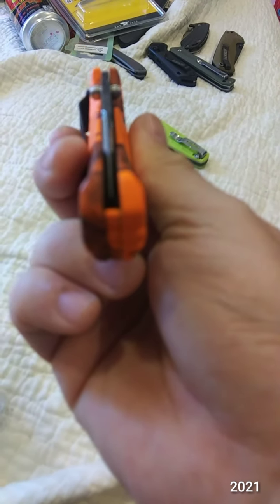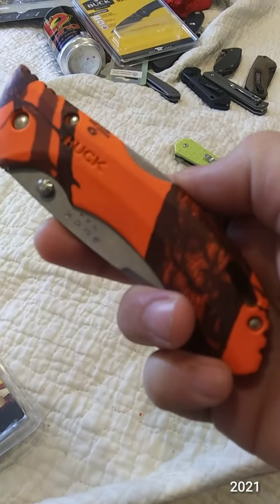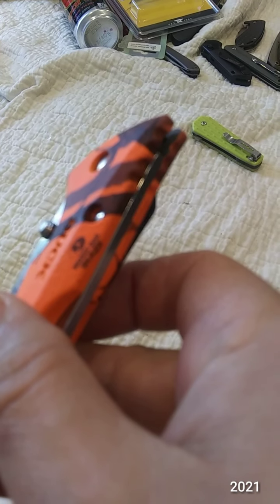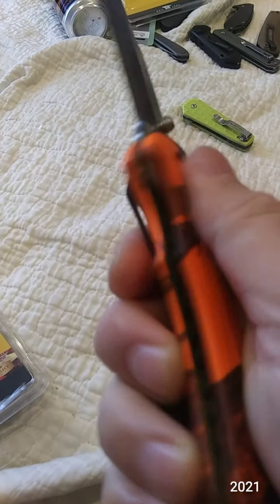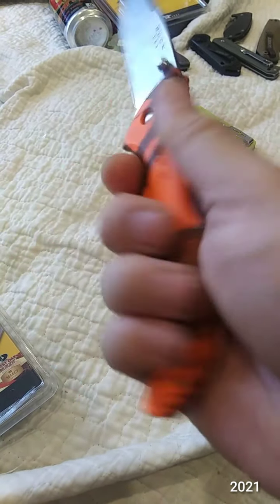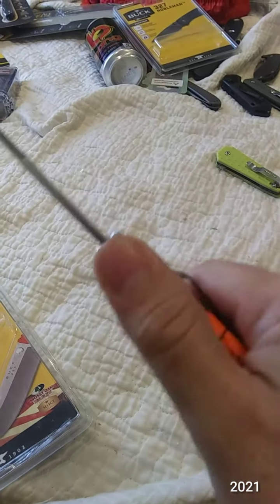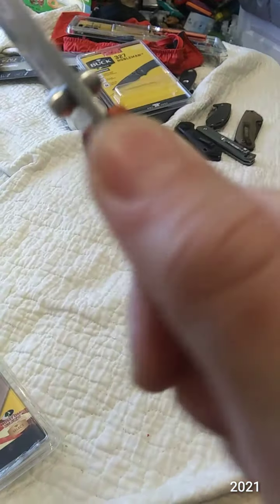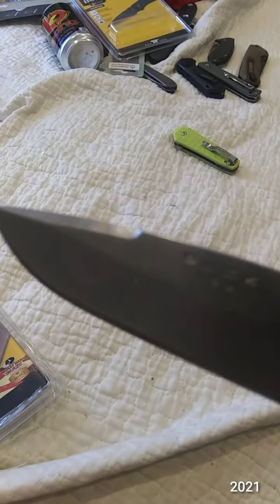Just slightly off-center. I do like this orange. This is a mid-back lock. Lanyard hole. Dual thumb studs. Very smooth, but comfortable in the hand. Only sharp if you do that — you don't feel it in hand. Sharpening choil. Mid-aggressive jimping on the frame only, nothing on the blade. Nice little swedge there.